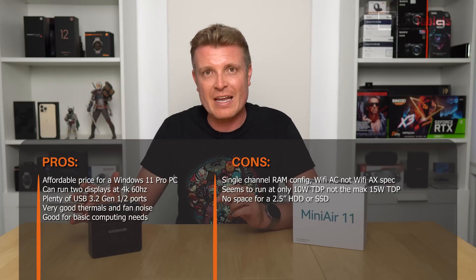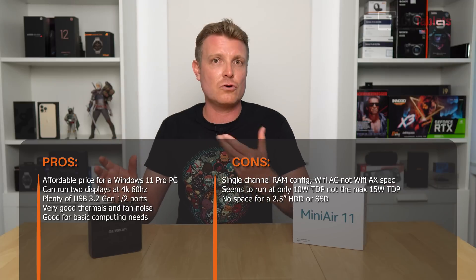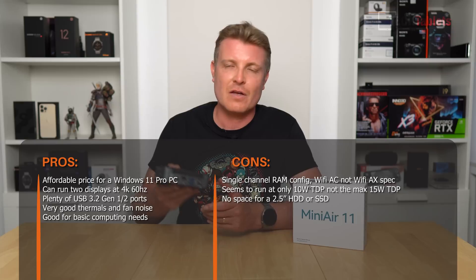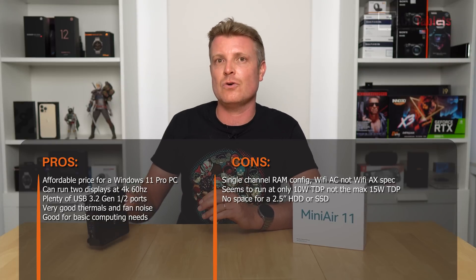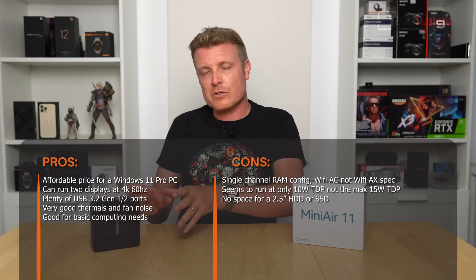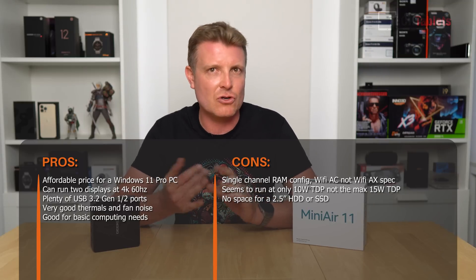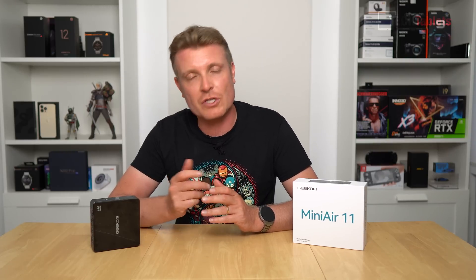Another con is no room for additional storage — there's no space to add a 2.5-inch drive due to the thin chassis, and there's only a single M.2 SATA 3 slot. Price-wise it's not bad for an affordable Windows 11 mini PC for basic computing: documents, spreadsheets, media playback at 4K 30 max. 4K 60 local playback depends on bit rate and codec, and 4K 60 YouTube streaming in Chrome does drop frames given the 15-watt UHD graphics limitation.